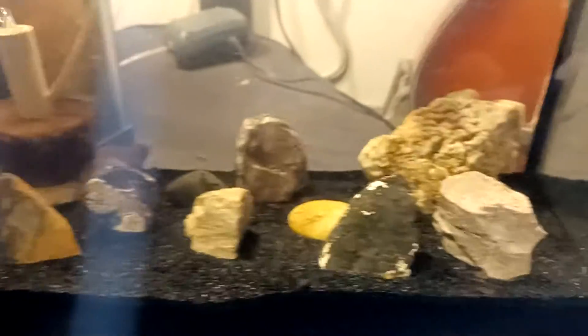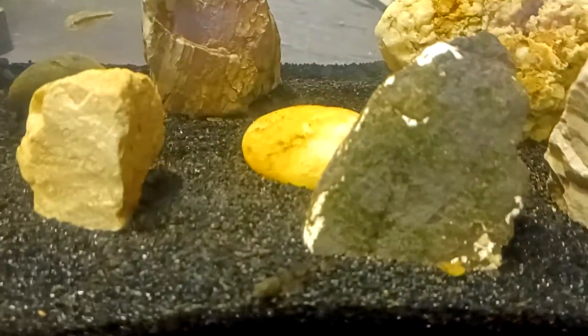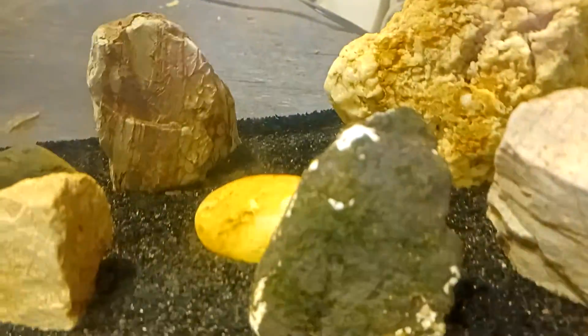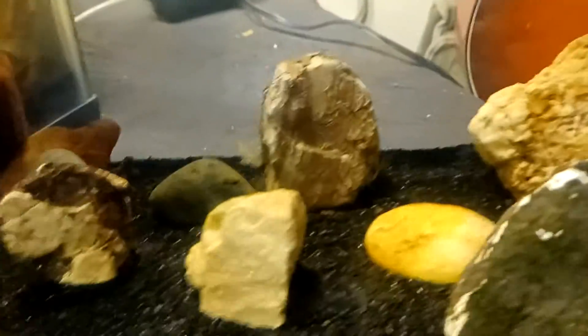Oh no — there it is, right there! It's black — it's turned black to match the gravel. The ones I caught the other day: one was orange, one was red, and one was sculpin colored.